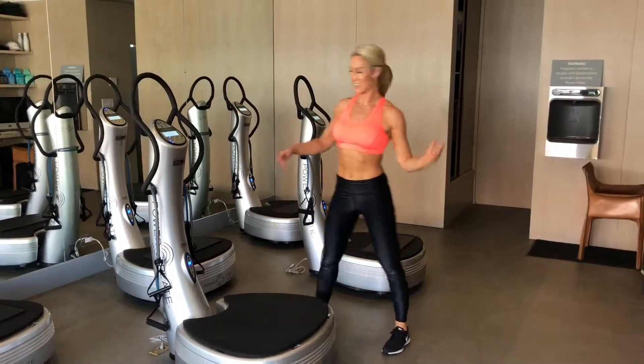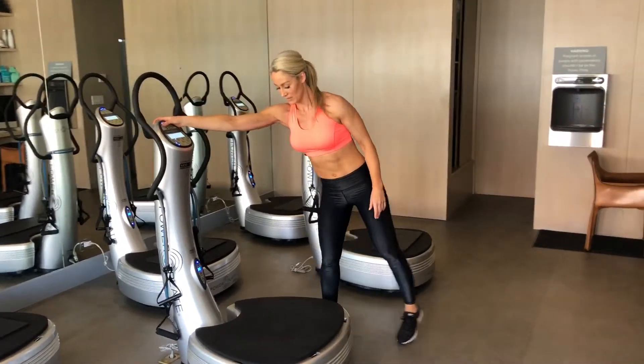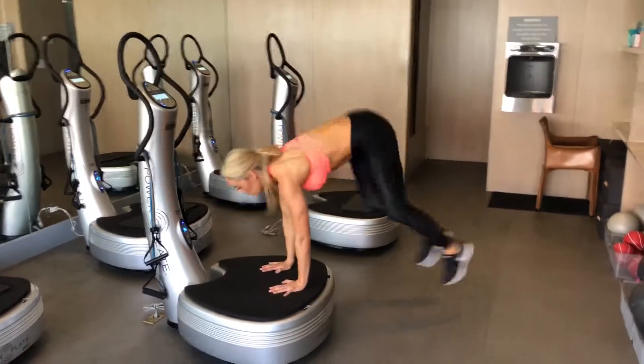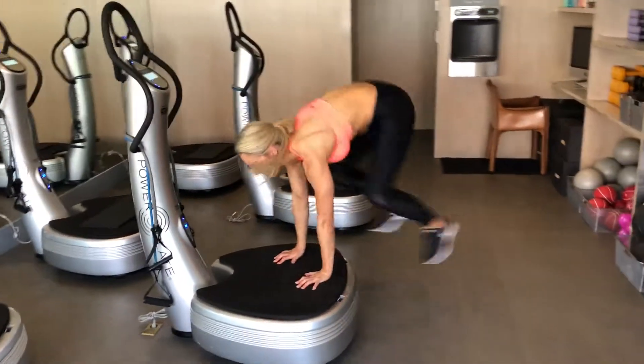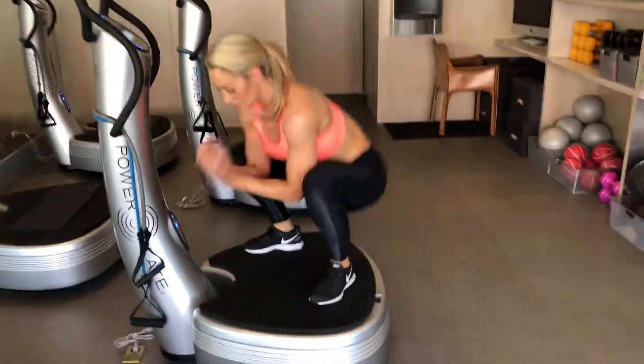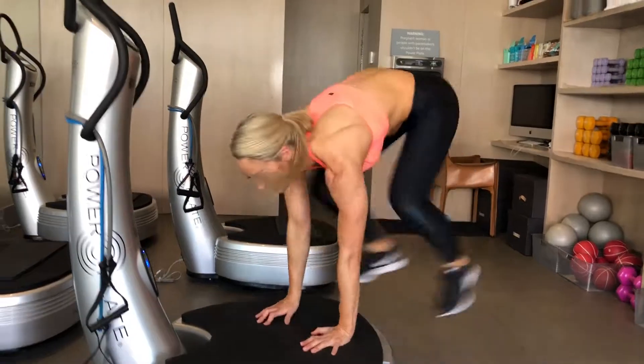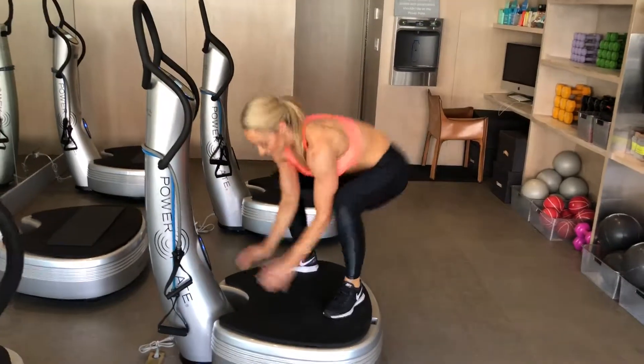Again, for repetitions — 30 seconds on the clock. Let's go. Halfway.